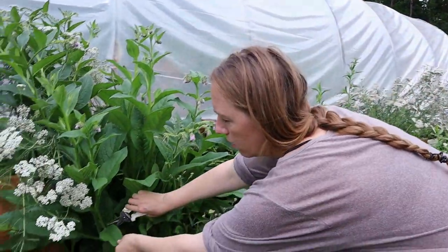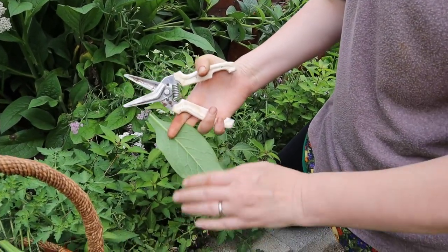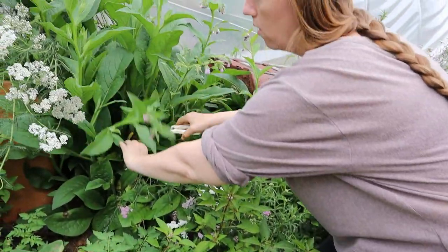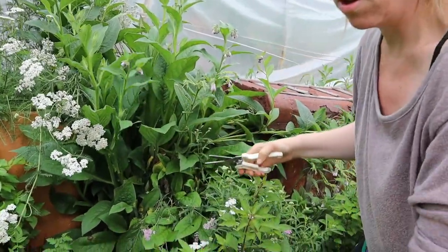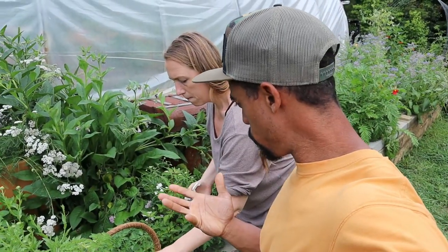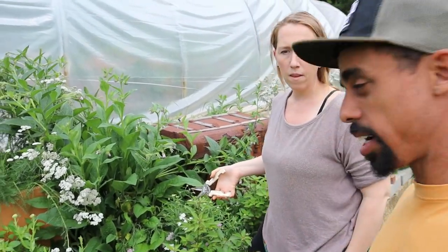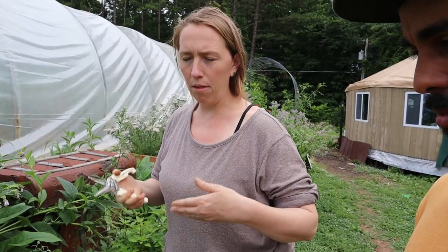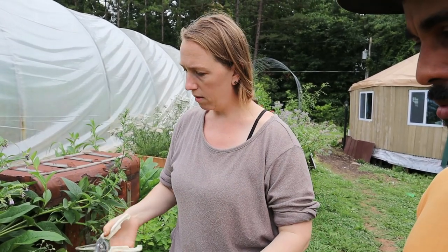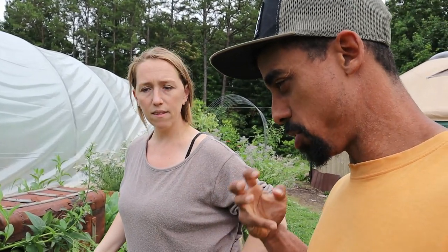When harvesting leaves, you really want to get leaves that are nice and healthy — without any brown spots. Just like your food, you want the best and most healthy-looking plants to use in your oils, to make sure you're getting the most medicinal benefit out of them.